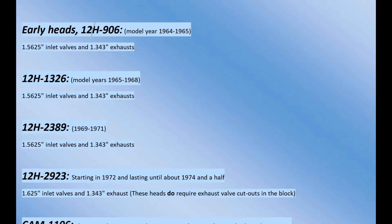So this is the early breakdown of where those heads come from. '64 to '65 you'll have the 12H906. When you get to '72 to '74, you'll have the 2923, and you have to have the exhaust valve cutouts in the block in order to use that head. In a nutshell, the answer is no - you can't put any head on any block. You have to have those cutouts if you're going to use the 2923. With that said, you could put an earlier head on a newer engine.